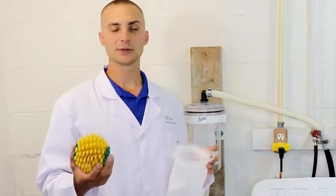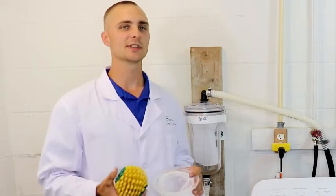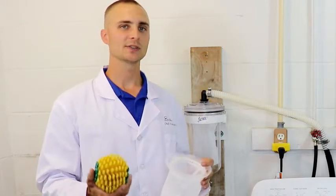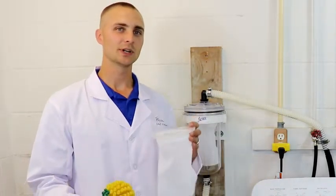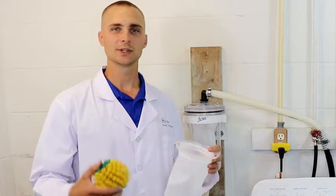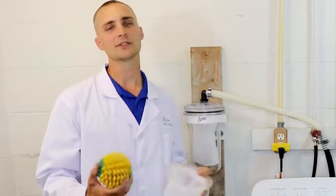Have you ever wondered what the difference is between the Filtrol and the CoraBall? Well, we're going to tell you right now. We get a lot of questions about our product, the Filtrol 160 versus the CoraBall. So what we're going to do is 10 loads of laundry using the CoraBall inside the washing machine, and then it's going to filter through our Filtrol 160, and we're going to look at a comparison over what the CoraBall catches versus the Filtrol after those 10 loads.